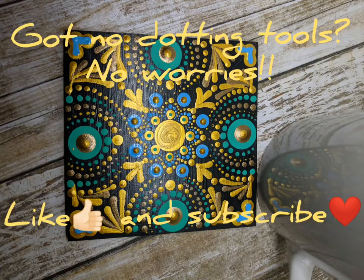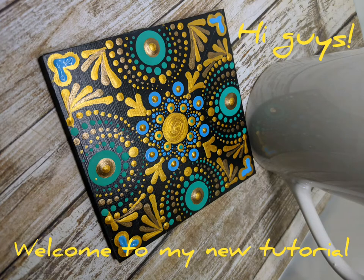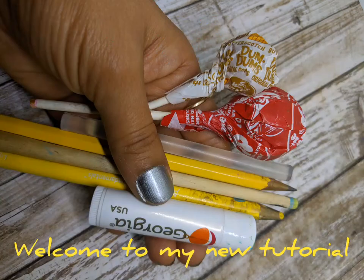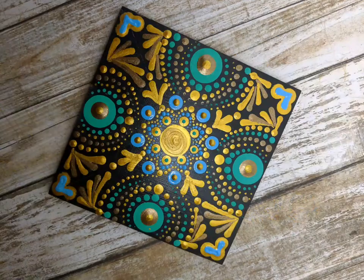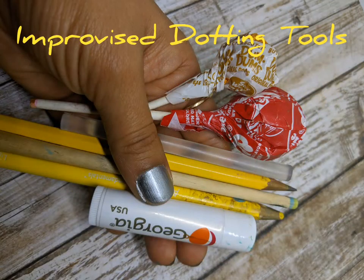Hi guys, welcome to my new tutorial. Today I'm gonna show you how I created this elegant coaster without any store-bought tools. Actually, you don't need to buy any tools if you just wanted to give a try to this unique art. I'm sure you can find all the stuff at home.